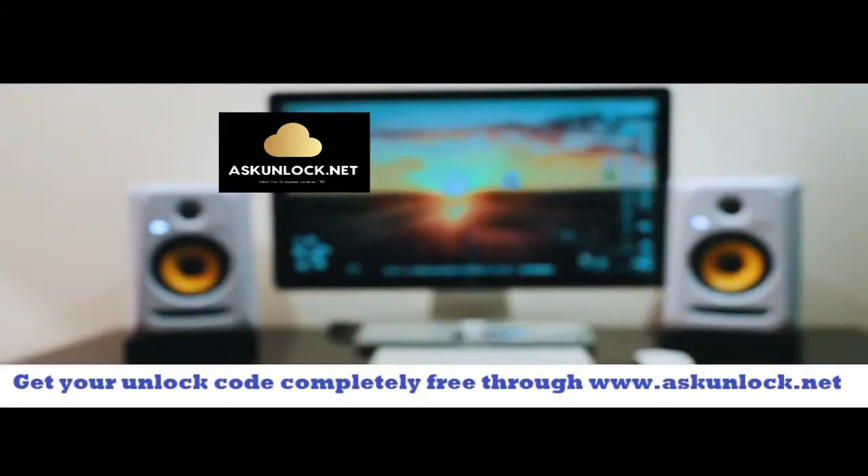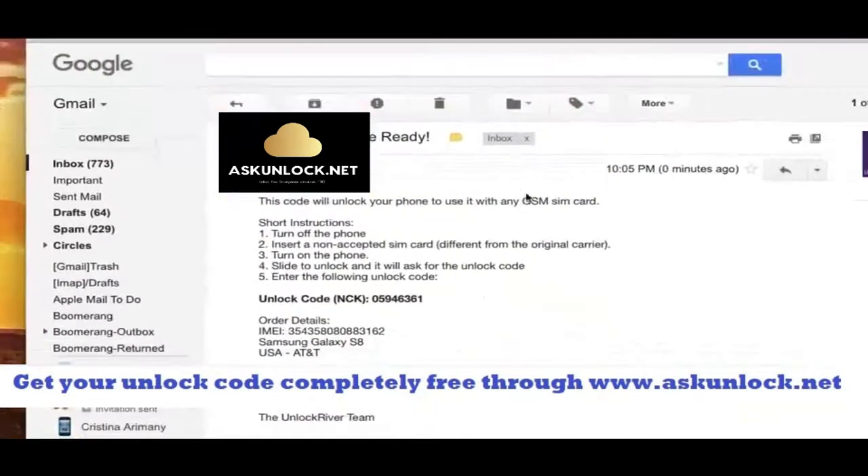Now we're going to switch to a computer. Go to your internet browser — you can see there are short instructions on how to enter this unlock code. The code is ready, but the most important part is the actual unlock code. This right here is what we're going to use to unlock this phone. Keep in mind that this exact same code will not work for your phone because it only works for one specific phone based on your IMEI number.